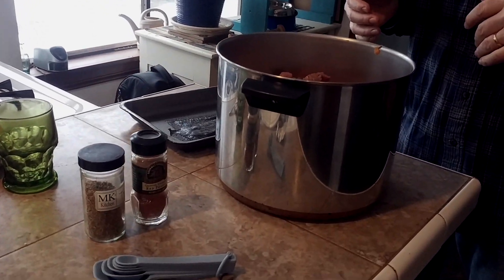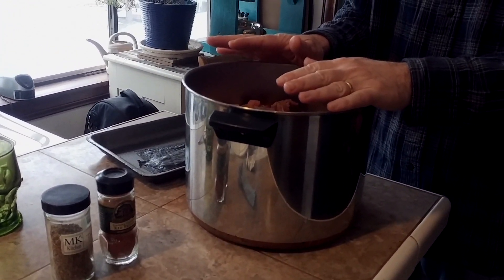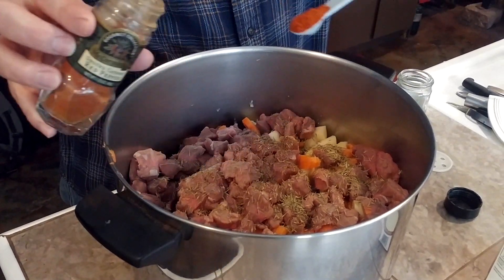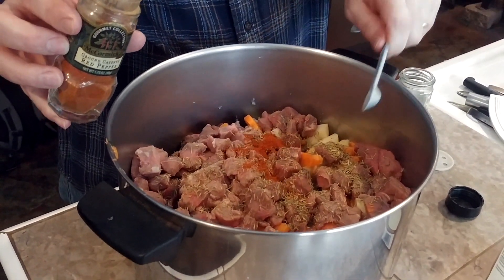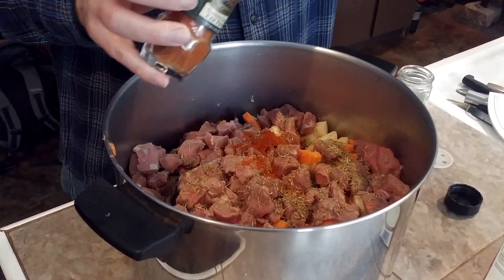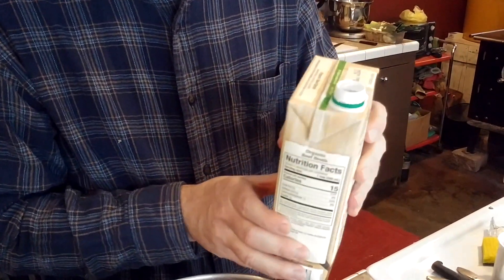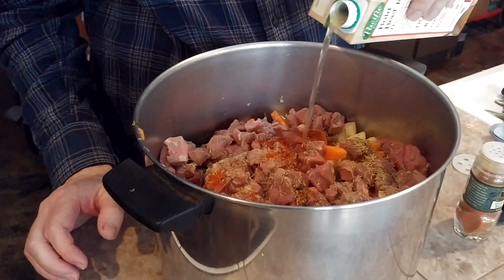Now we have cayenne pepper and some thyme for seasoning, as well as the beef stock going in. Two teaspoons of thyme. Add cayenne pepper — you can add more to taste. Then pour in the organic beef broth; I wanted something that wasn't full of junk. Now we're going to get this filled with water and put it on the stove. The recipe says 20 minutes, but we're going to let it go a little bit longer so the flavors cook in more.